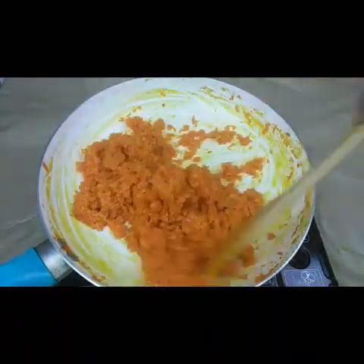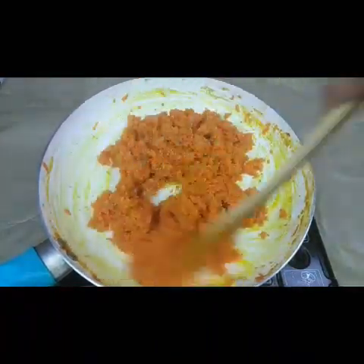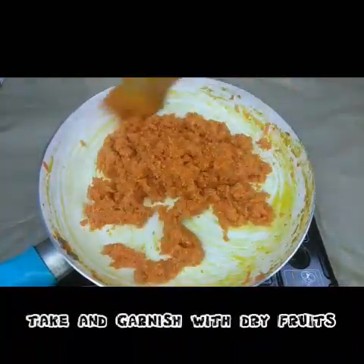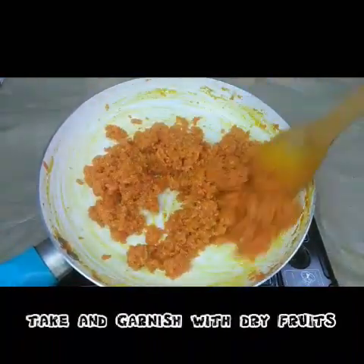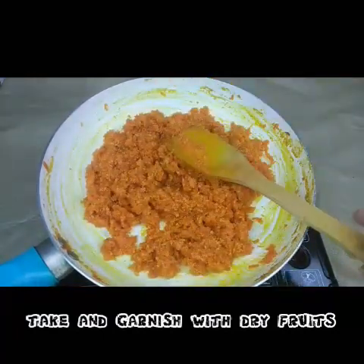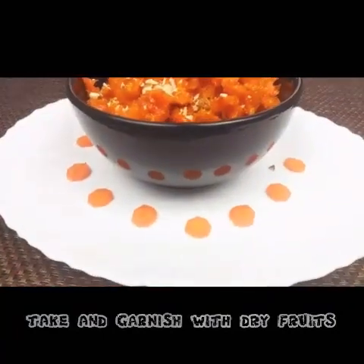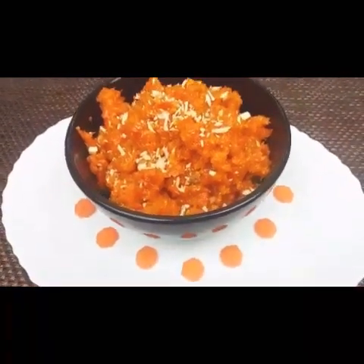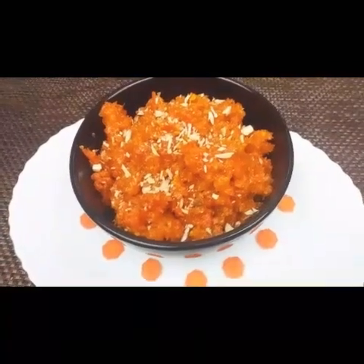Now this is almost done — you can see it has come out very thick and nice, fully cooked. The carrots are fully cooked. It only takes about 20 minutes and it's a very tasty recipe. You can garnish with dry fruits or chopped dry fruits. It's a nice dessert recipe — please try this and comment on my videos.